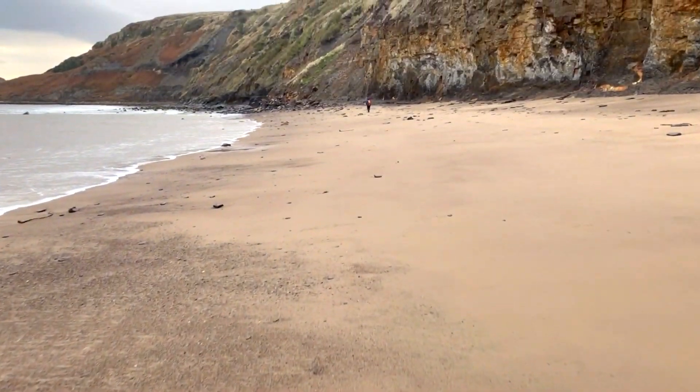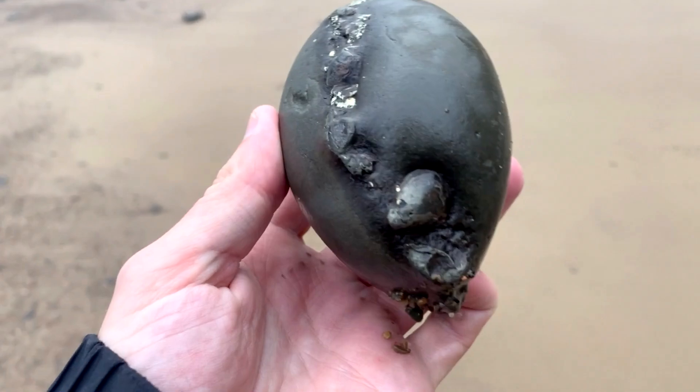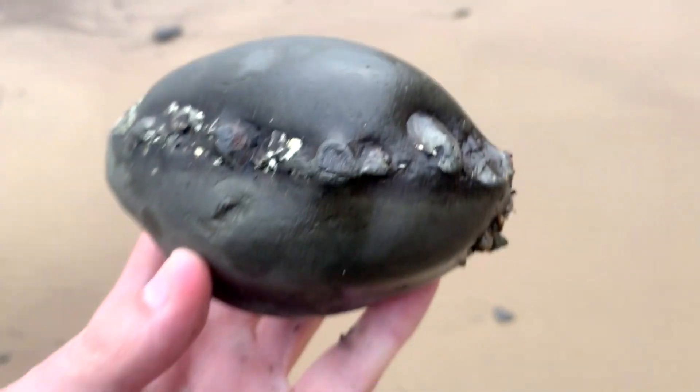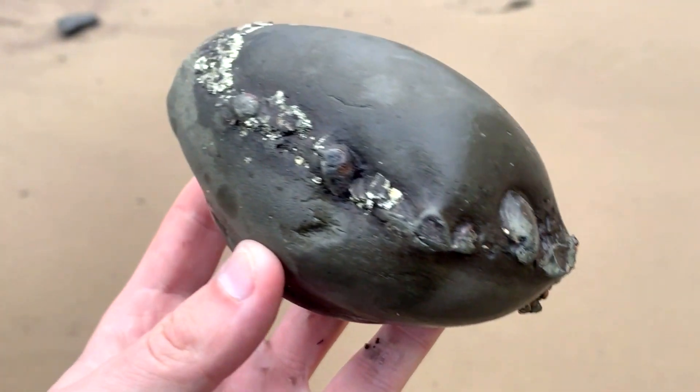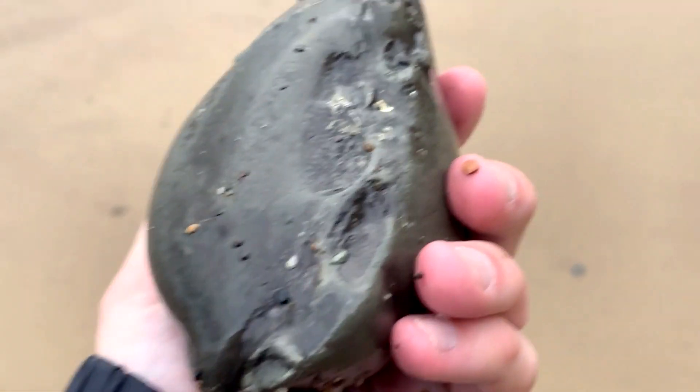Dan's running off ahead. I've just picked up this nodule here — a really pyritic one. It looks like it's full of shells in the very middle, but it could have some ammonites. So I'm going to give it a tap with my hammer.